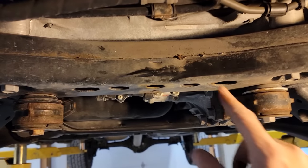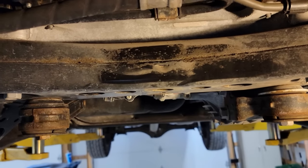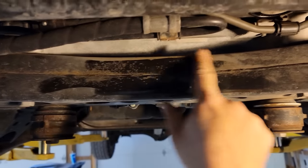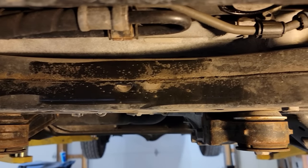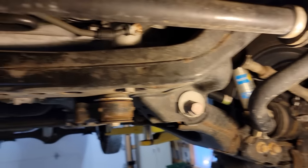The frame looks awesome on this thing. The light we're using kind of makes it look like it's rusty but it's really not — it's just dirty. Not bad for a hundred thousand miles.